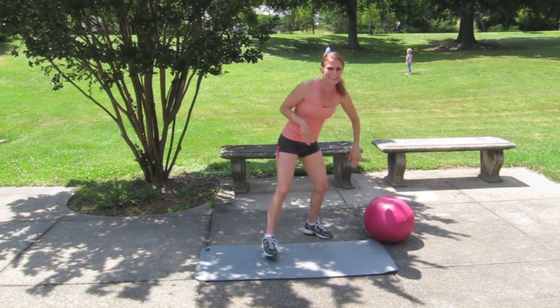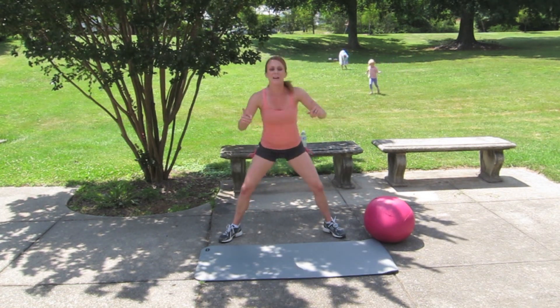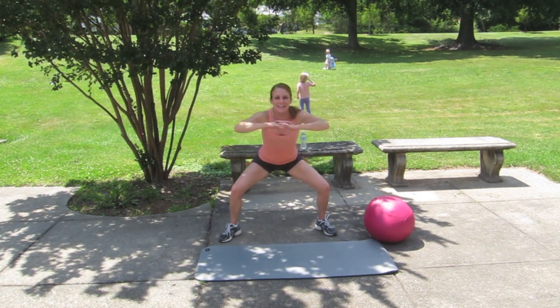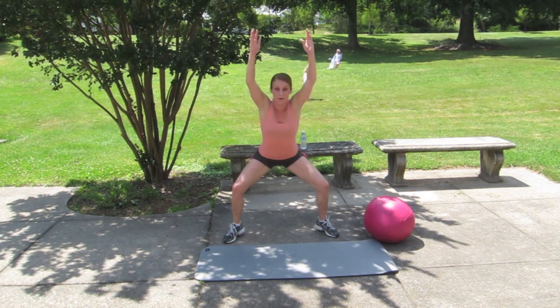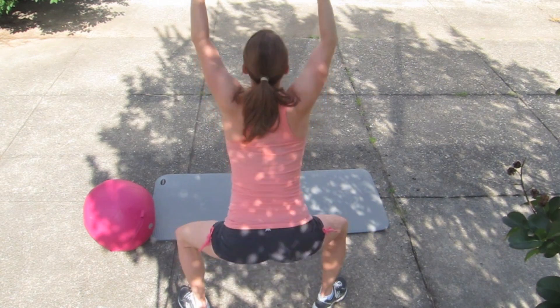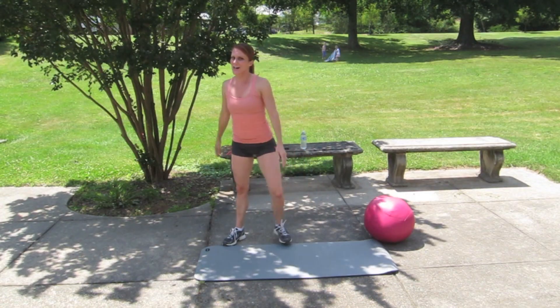10 — back to the beginning. Get low, feet are wide, feet are turned out, let's go. 20, 19, 18, 17 — harder — arms are up. 8, 7, 6, 5, 4, 3, 2, 1. Push-ups.